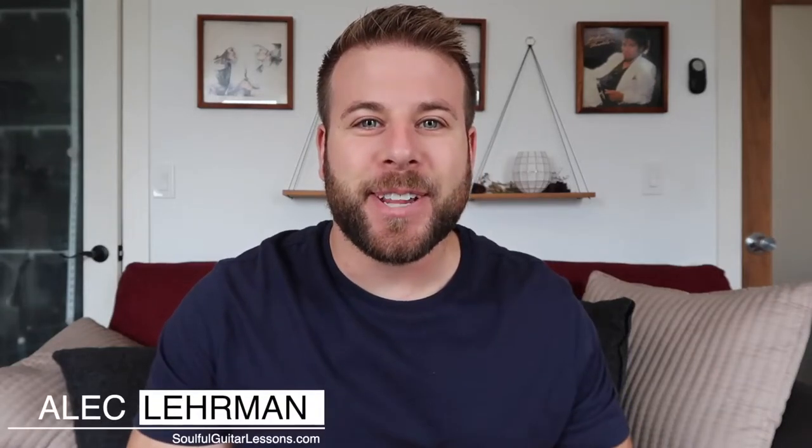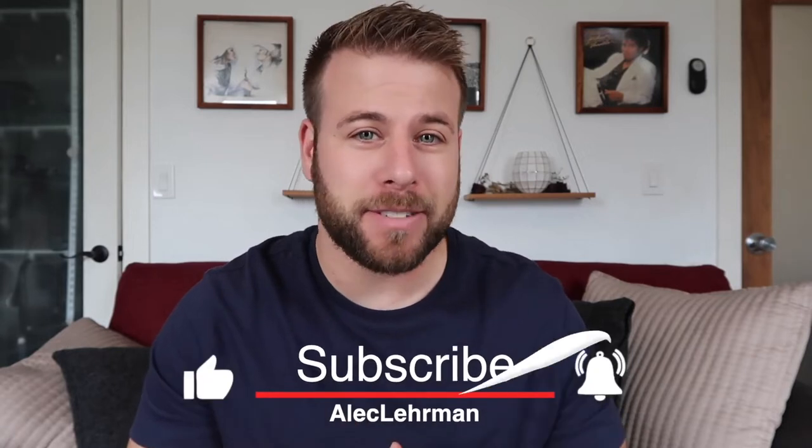What's up? Alec here at Soulful Guitar Lessons. I want you to grab your guitar — I'm going to show you a couple hammer-ons and pull-offs to make your playing more soulful. In lesson one of this series, we talked about three chords that could make your playing more soulful, and in that example I was playing with some hammer-ons and pull-offs. In this video, I'm going to show you how to incorporate those, give you a couple examples, and then give you some things to practice so you can really dive in, get it integrated into your playing, and come out with that soulful sound.